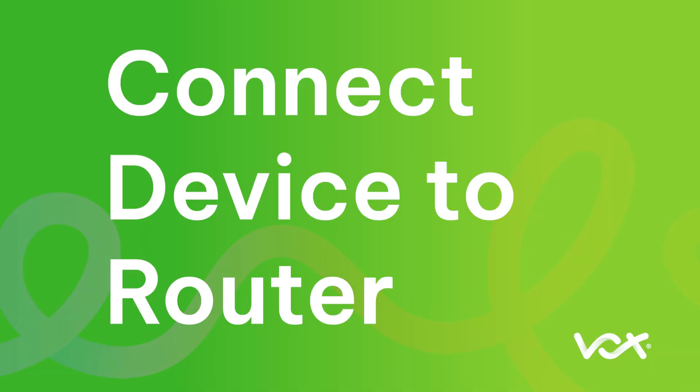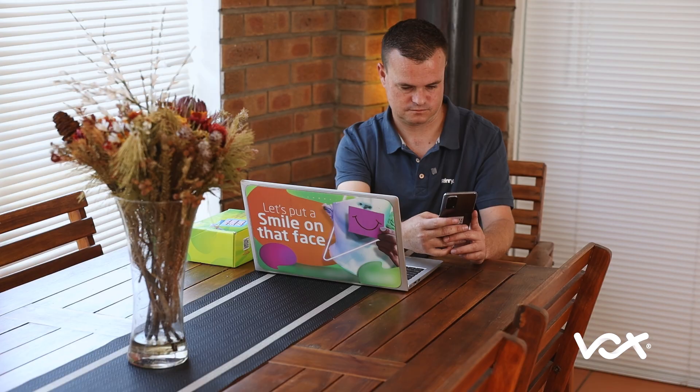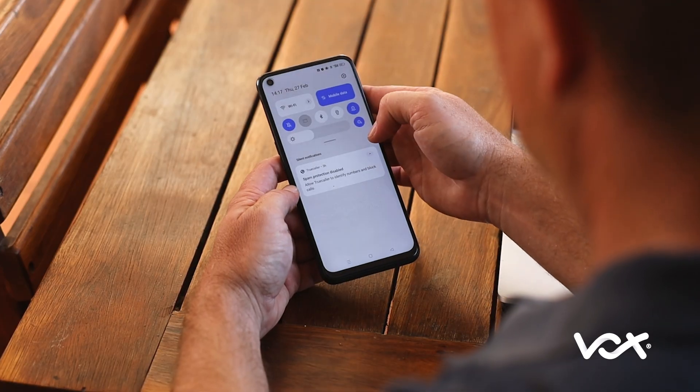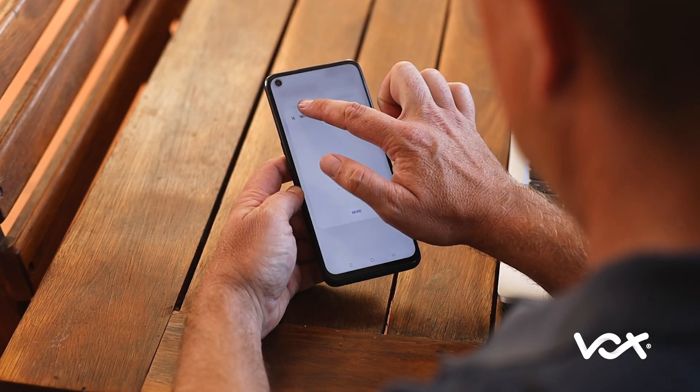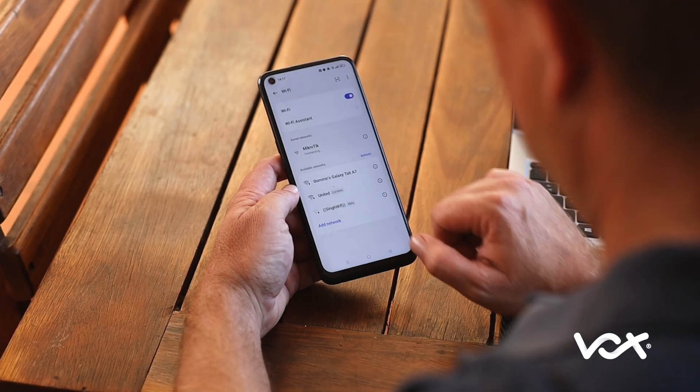Connect your device to the router via option 1 — cable, or option 2 — Wi-Fi, using your phone or laptop. Go to Wi-Fi settings and connect to the Wi-Fi network called MikroTik.